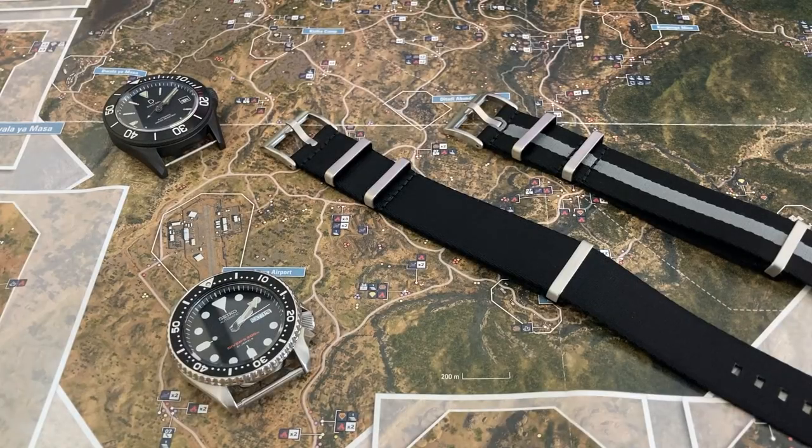Blue Shark NATO reached out to me and they wanted me to check out their newer NATO straps. I want to let you guys know that I am not being paid to do this video. I did do a video of one of their NATO straps before, but they've hinted to me that they've improved the Blue Shark Alpha Premier NATO and they wanted me to have a look at them.